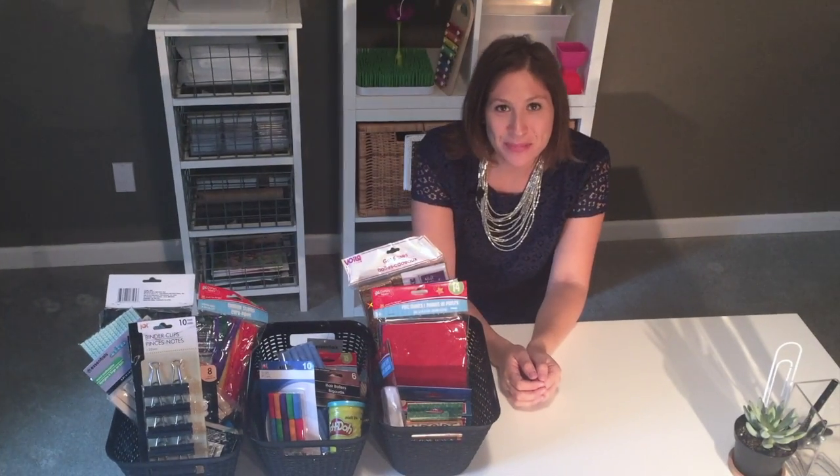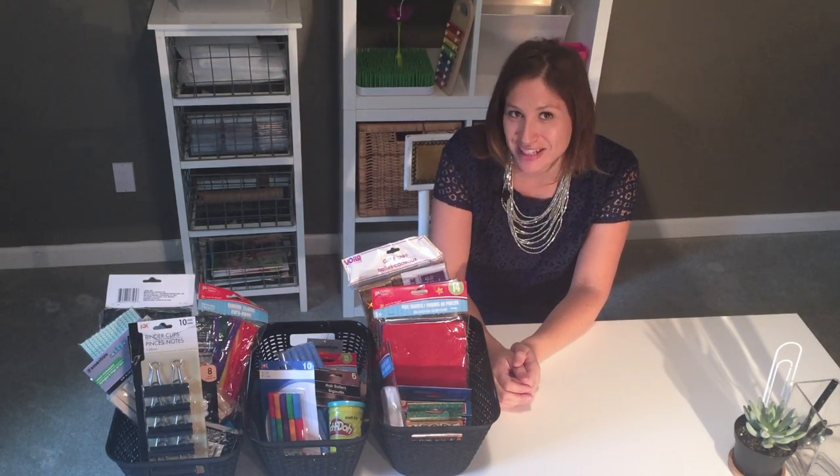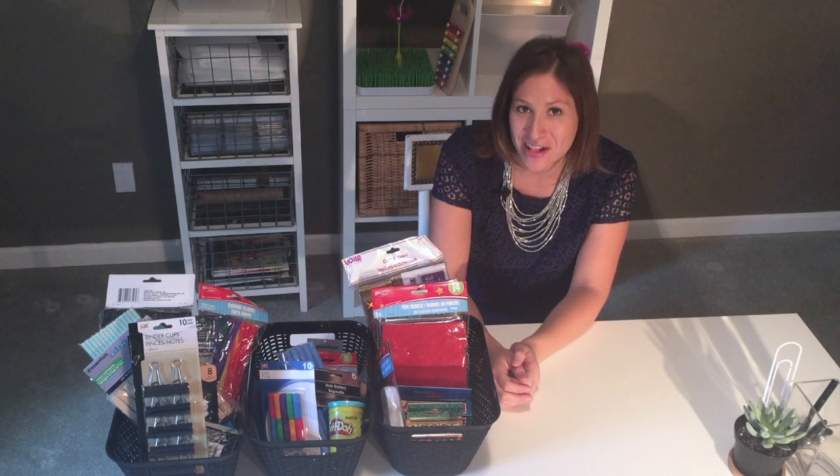Hi guys, it's Lauren from Brilliant by Design. Today we're going to talk a little bit about STEAM activities and what you can find at the Dollar Tree.